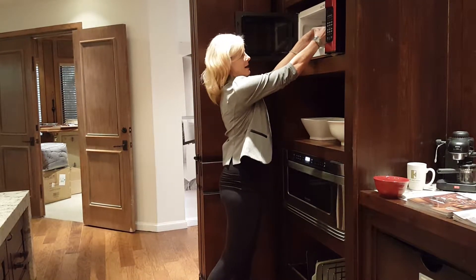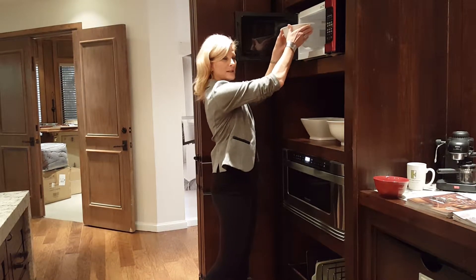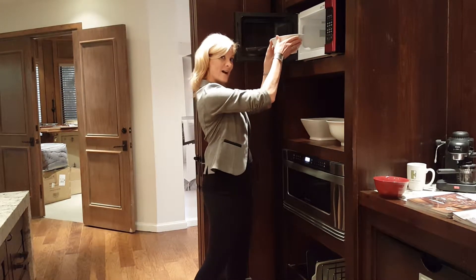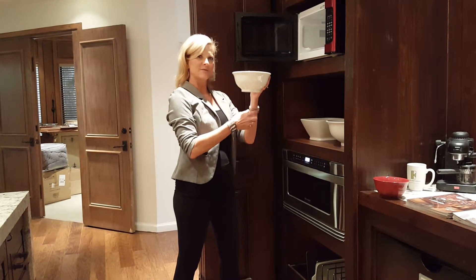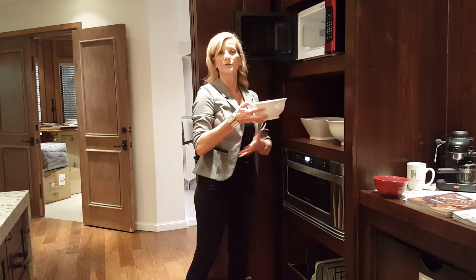Here's a bowl of hot liquid. Trying to pull it from a higher position — and remember, I'm 5'8" — when you pull this down, it could be potentially dangerous, with warm liquids coming down on your forearms.